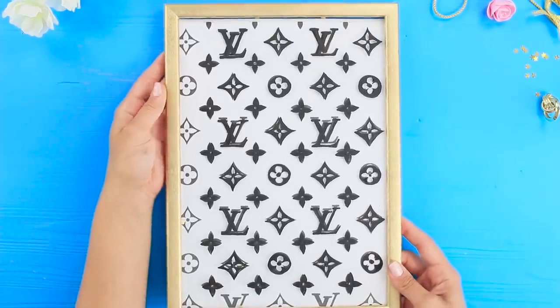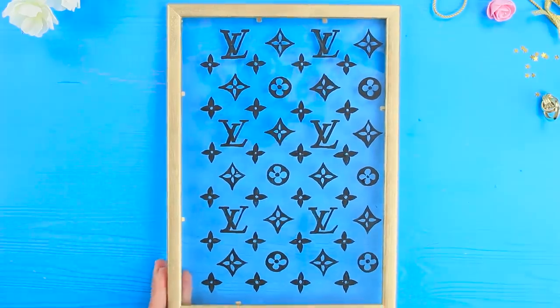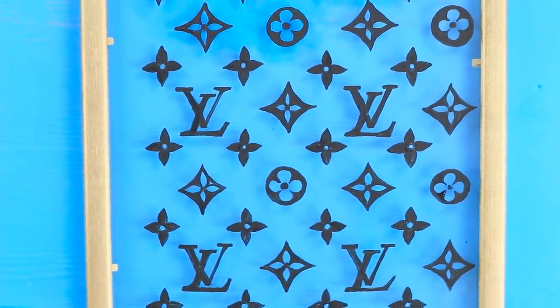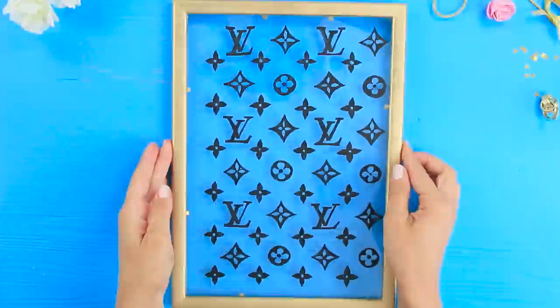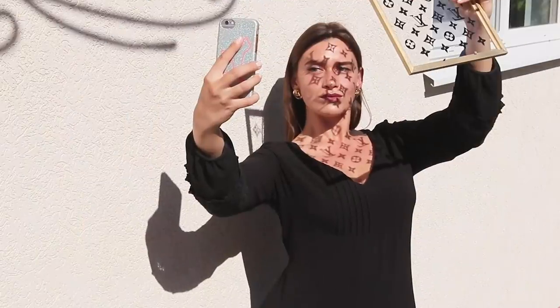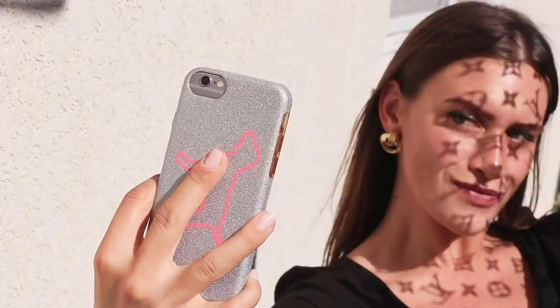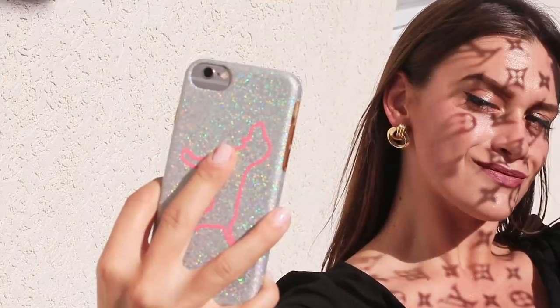Take out the paper — you won't need it anymore. You just made an unusual frame in a Louis Vuitton style. Stand in the sun and take photos inspired by Louis Vuitton — shadow monograms on your skin. A Louis selfie will get you a bunch of likes and comments!